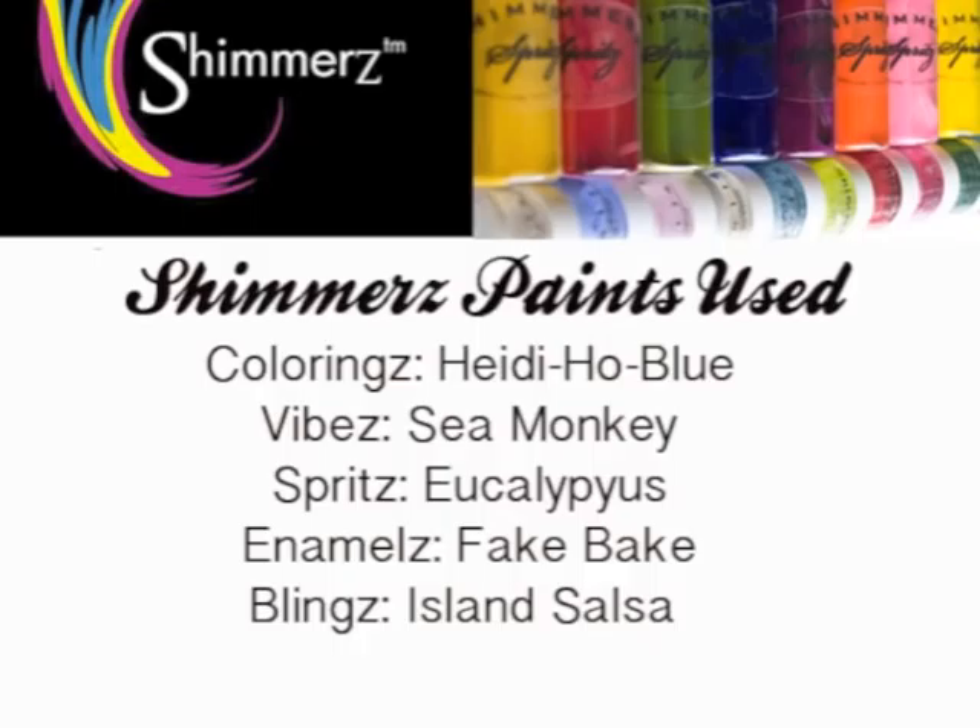Hi, I'm Jamie Doherty and I'm happy to say that I'm going to be part of the Shimmers Educational Team. Today I'm going to show you a scrapbook page using the Shimmers paints. Thank you and I hope you enjoy.